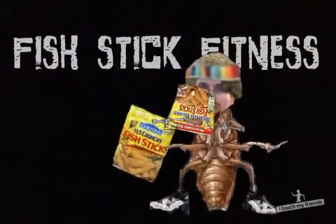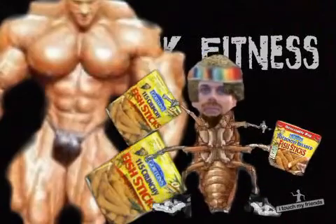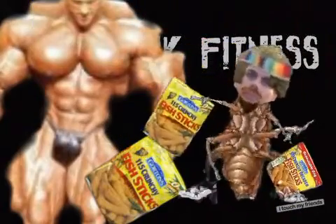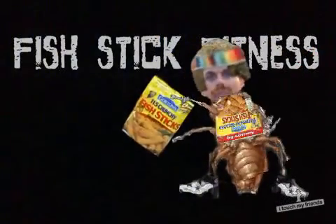Then start working out. Bis, tris, start getting them quads — you got to hit them quads. Perfect example: a student of mine, one week on the fish stick program. Look at him, he's an adonis. Arms nearly as big as mine. I'm very proud of him.